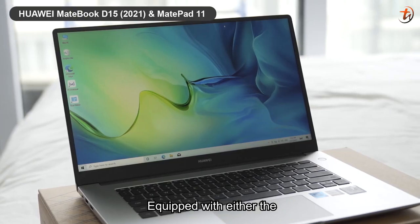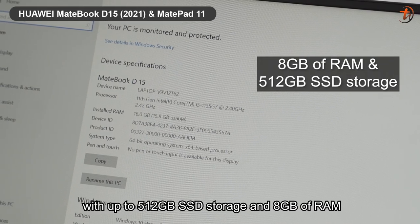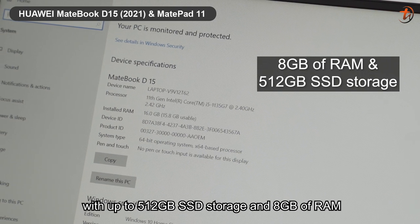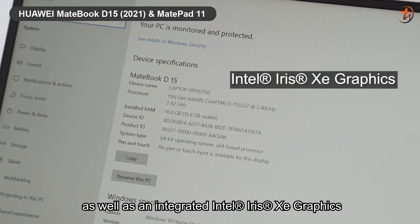It is equipped with either the 10th Gen Intel or 11th Gen Intel Core i5 processor, with up to 512GB SSD storage and 8GB of RAM, as well as integrated Intel Iris Xe graphics.